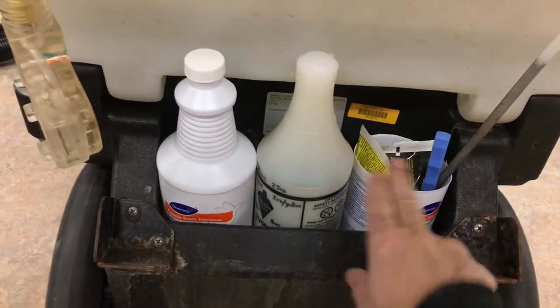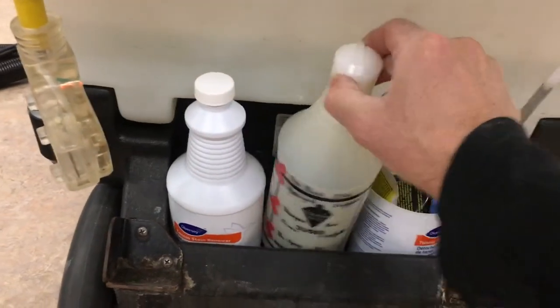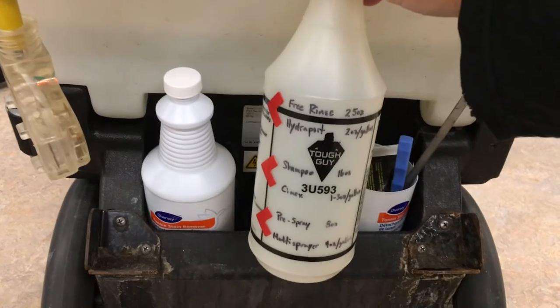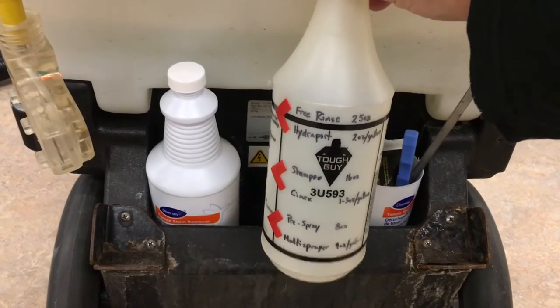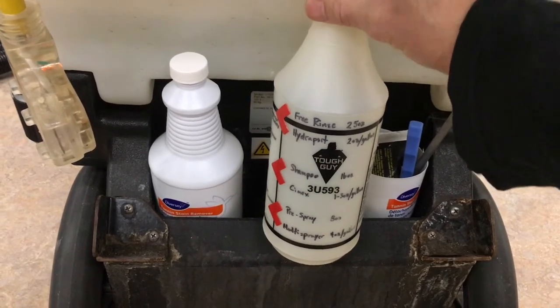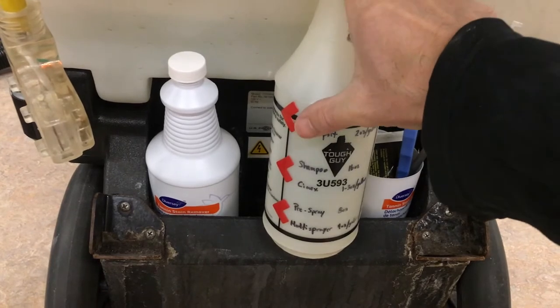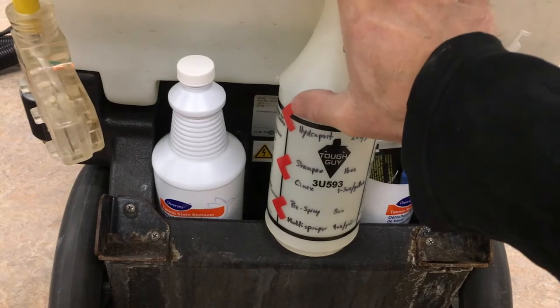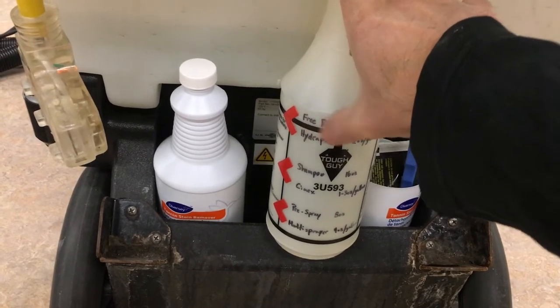Everything fits in there and it's not falling to the bottom anymore — easy to find. This bottle is just an empty bottle and I marked it with all the chemicals we use, the different chemicals for the different machines. It shows which chemical you're using, which machine you're going to use it with, and how much to put in for one load.